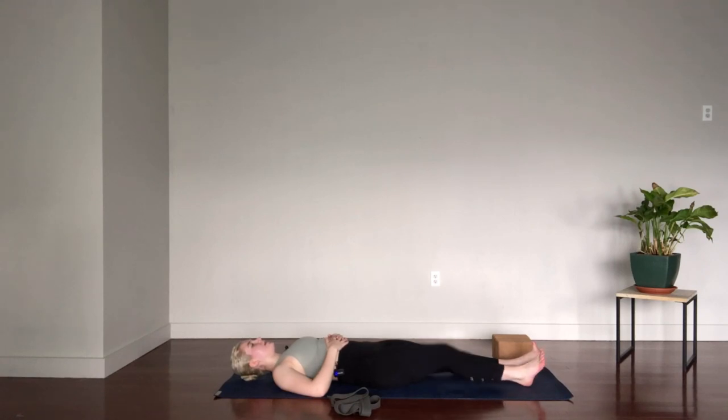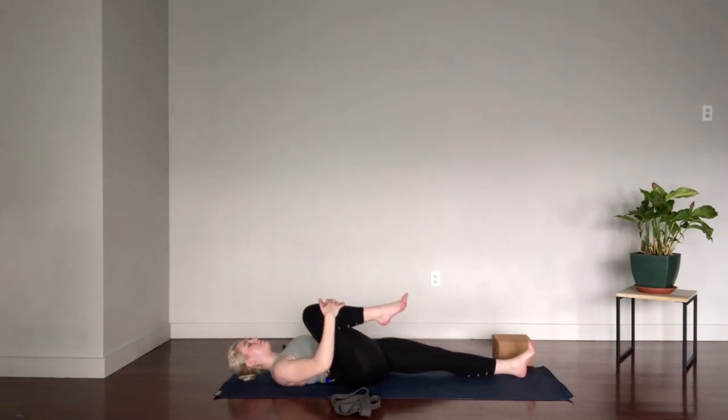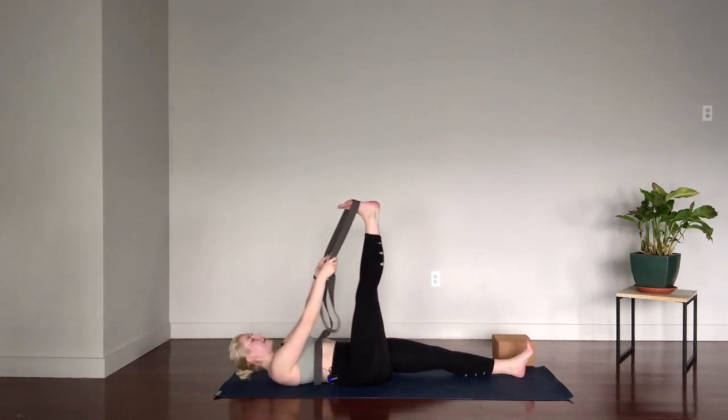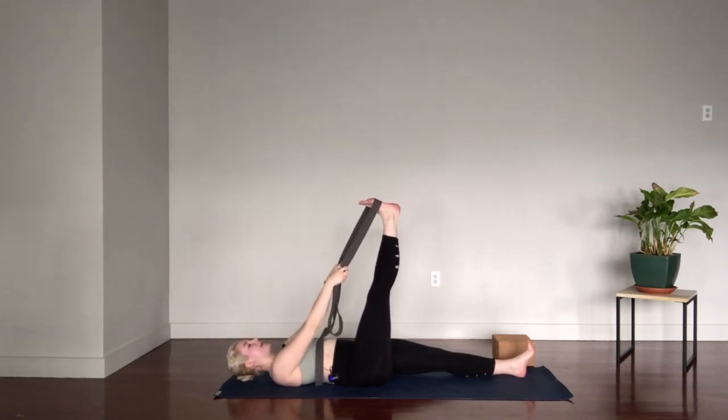Keeping all of this work in the left leg, pull the right knee into the chest, wrap the hands around the shin, and maybe roll out the ankle for a second. Check that the left thigh hasn't popped off the mat — press it back down if it has. Grab the strap and wrap it around the ball of the right foot. Straighten into the leg, then back out of the pose for a second — maybe lower the leg a little bit.